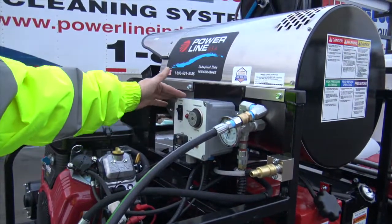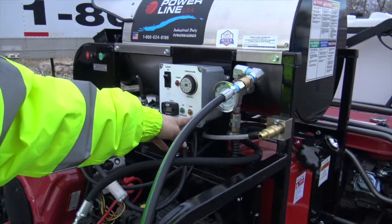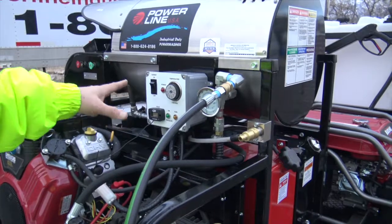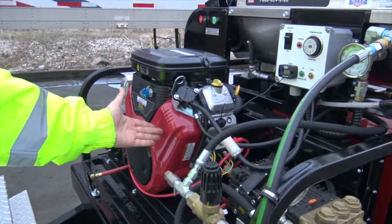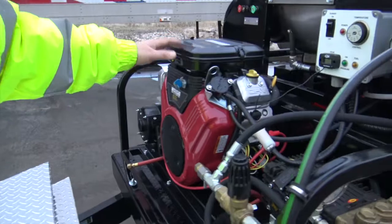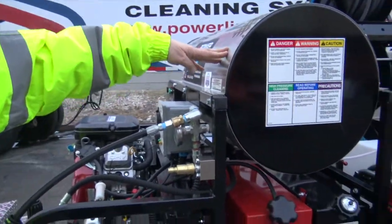We've got a new weatherproof control box that shows the fuel going to the burner if it's on, power to the burner, hour meter — nice little things that will really help. A Vanguard motor made by Toyota, Winco generator. And we're staying with the large burner on this unit.